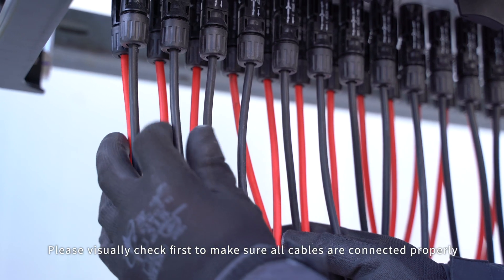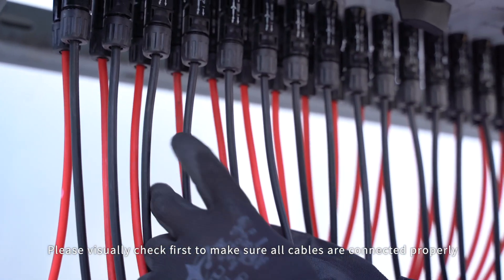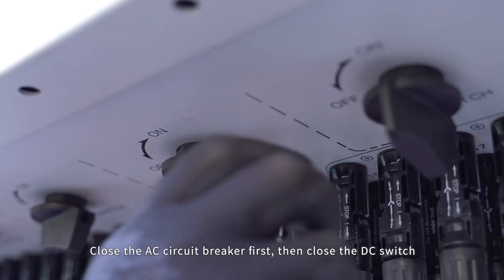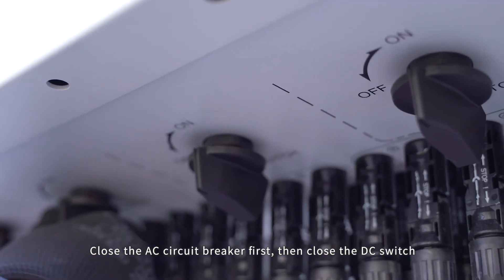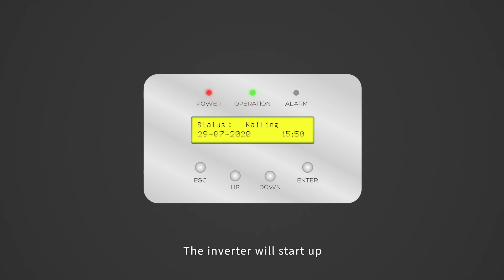Power on and debugging. Please visually check first to make sure all cables are connected properly. Close the AC circuit breaker first, then close the DC switch. If the DC input voltage is greater than the startup voltage of the inverter, the inverter will start up.